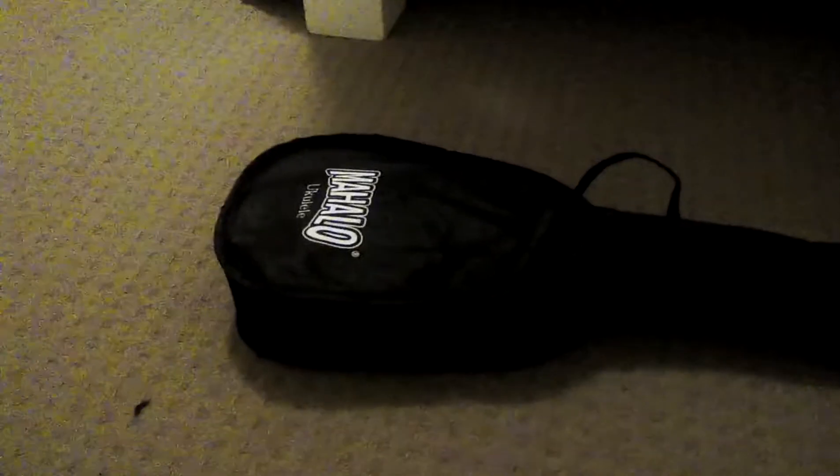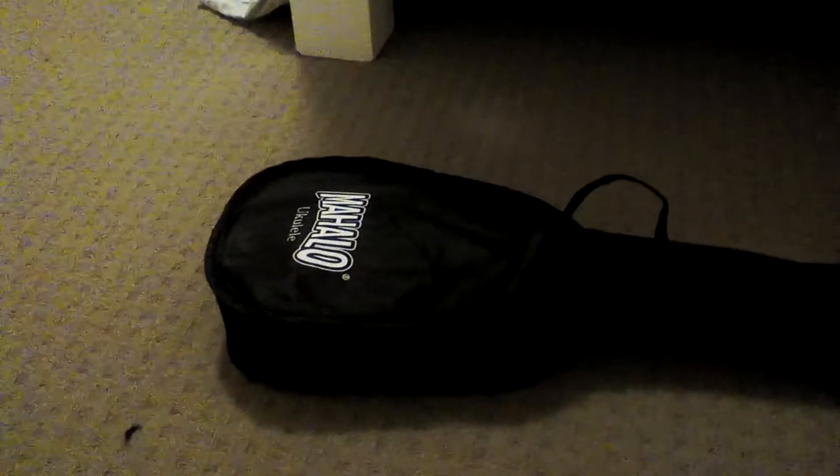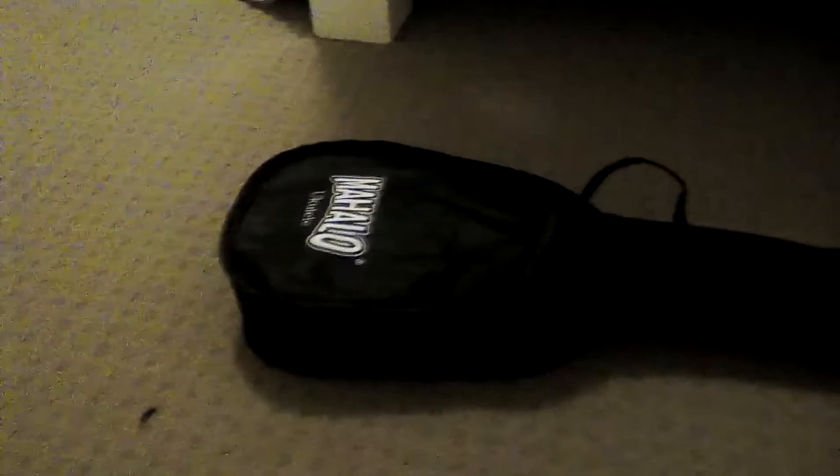Hello everyone, welcome back to my channel. Today I'll be showing my Mahalo ukulele. So this is a Mahalo ukulele and if I just open it...